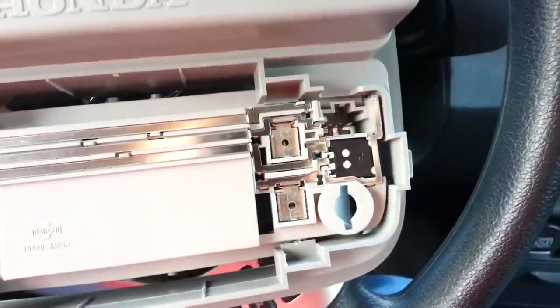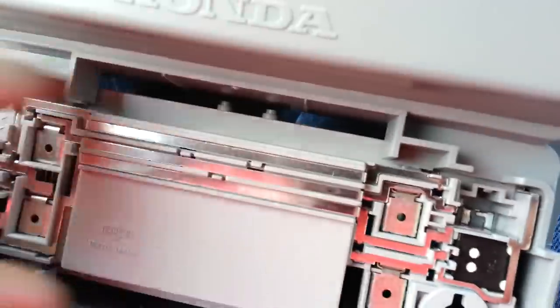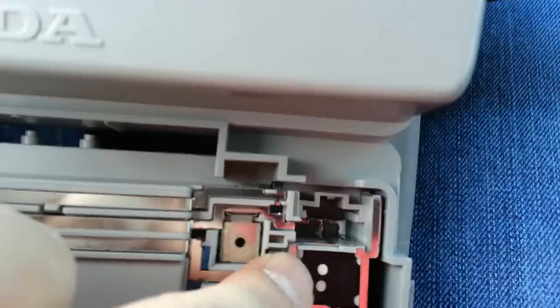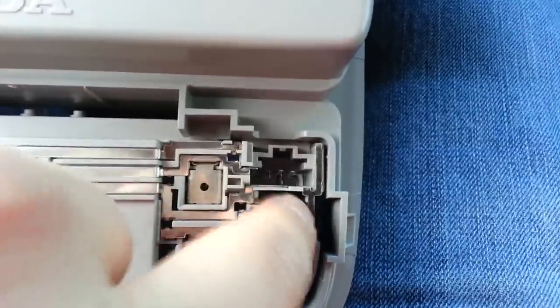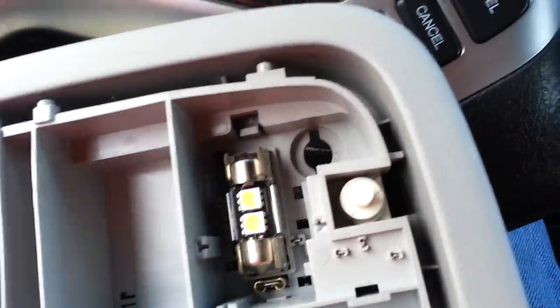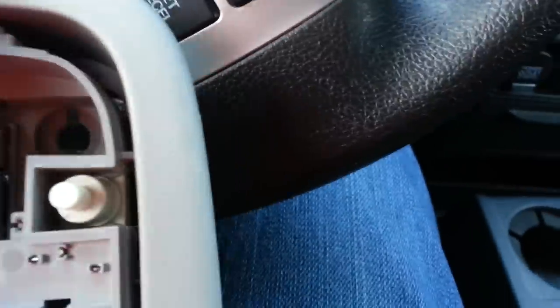Before I put this back together I want to show you guys what I did. This switch right here — once you take this out, this piece comes right out. There are little tabs right here and here, and this piece pulls out. This switch, when you apply pressure here, will pop right out.